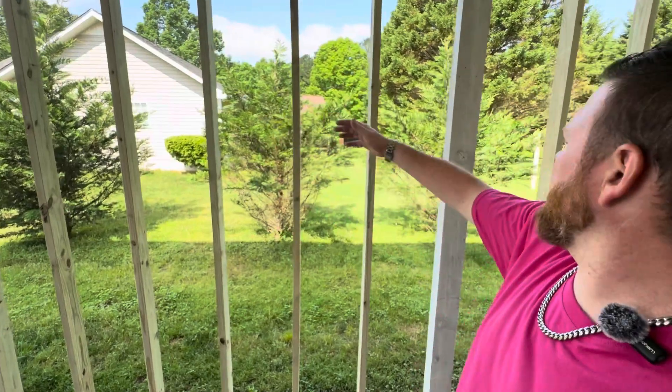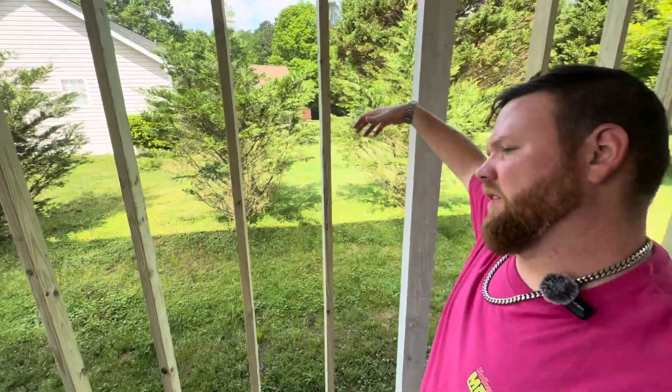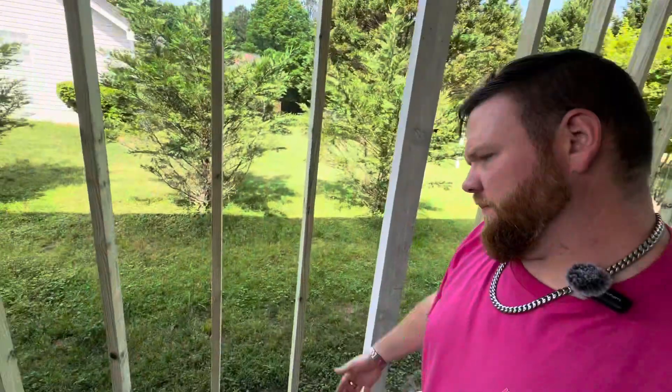We're not trying to resist uplift on this wall — it's already secured. This is just added protection and lateral movement. Good to go.